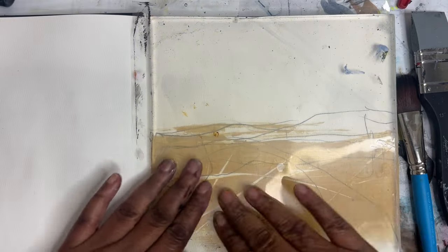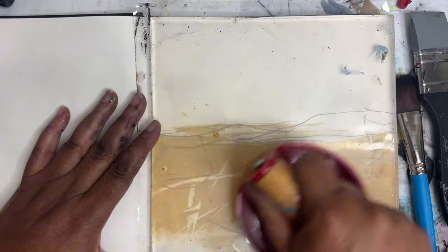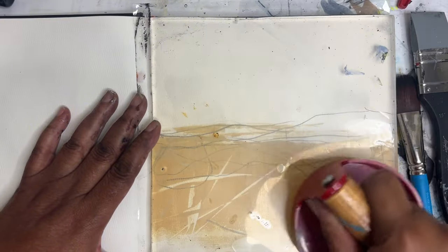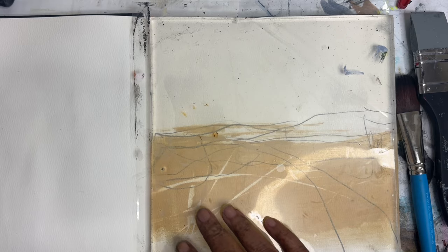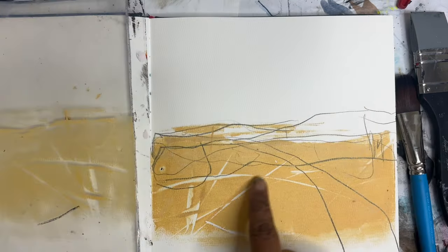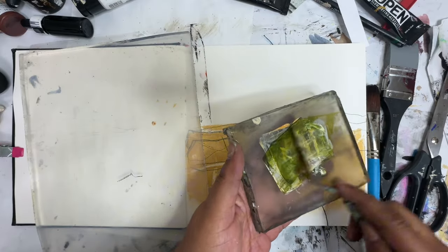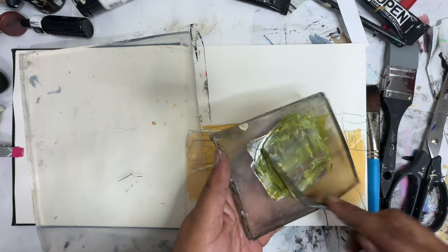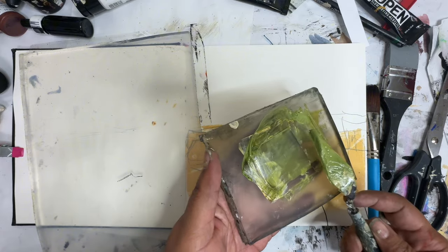I'm going to try the transfer image again. I'm going to come in with some green, I think. I think the green will look really cool over top of this layer. Maybe just green and black today — I'm going to try to keep it to a color palette. I like that. That's really cool. I'm mixing up a little bit of the sap green and yellow ochre.